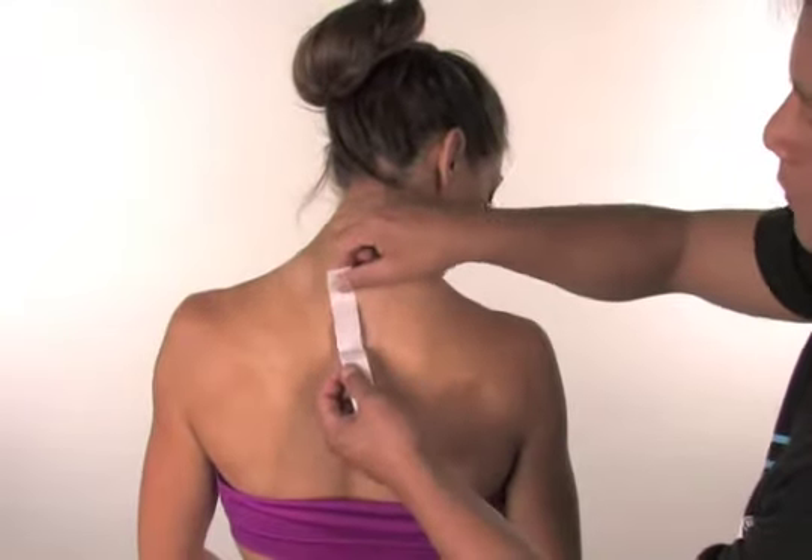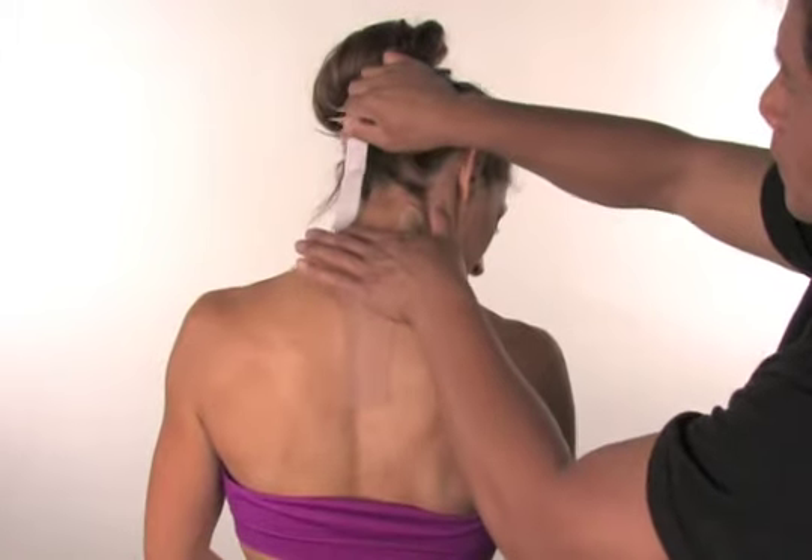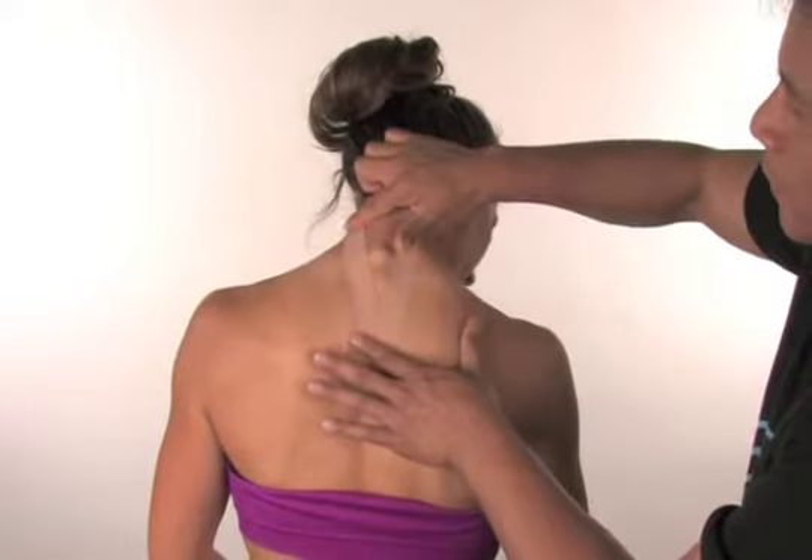Now tilt your head to the right and repeat the process on the left side. Be careful not to apply the tape over loose hair. Rub the tape to activate the adhesive.